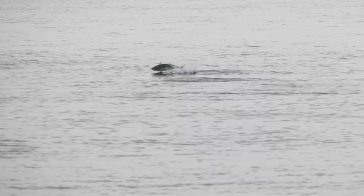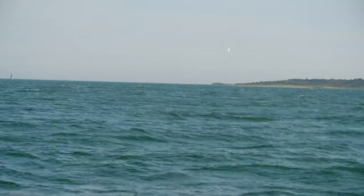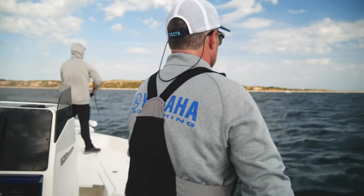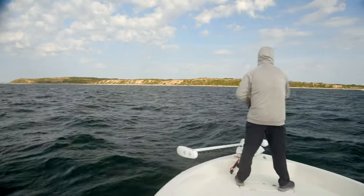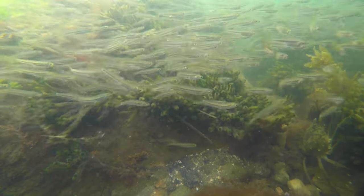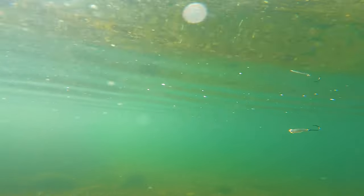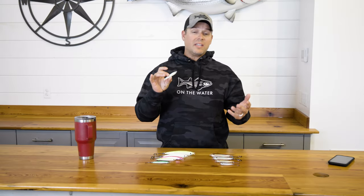Now, you think Albies — you definitely are going to be retrieving faster for them than you would for striped bass, but it's not always as fast as you possibly can to get them to eat. Some days they want it skipped across the surface, other days it's a little more moderate. So the design of the resin jig helps you get it high in the water column without having to retrieve super fast. Beyond false albacore, this is an imitation of a great variety of baitfish: bay anchovies, sand eels, spearing.